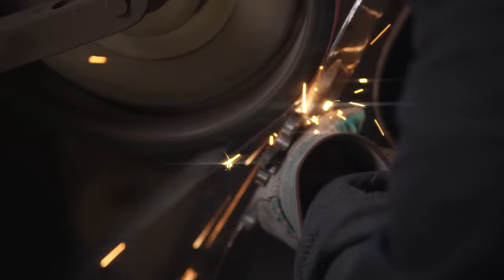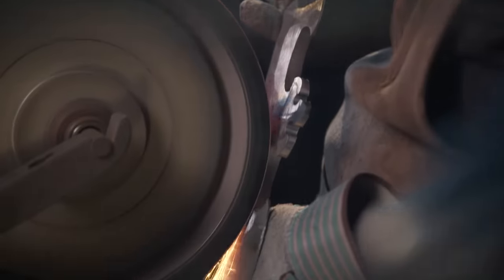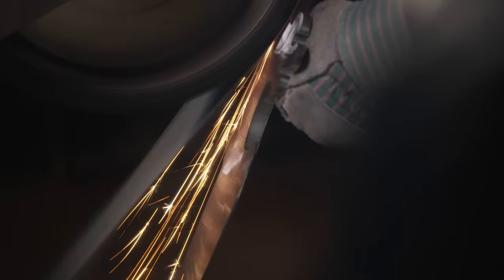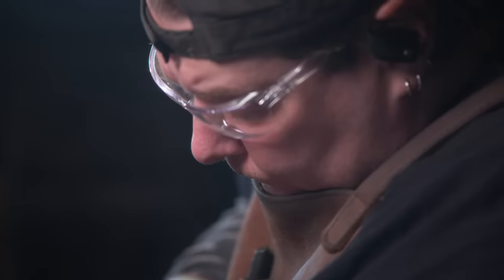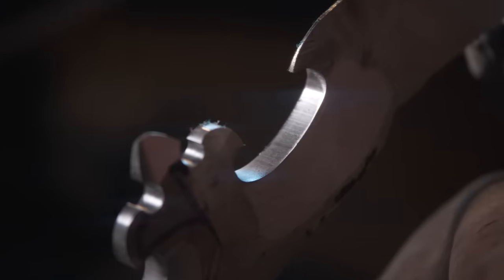While they could heat treat the pieces as they are, it makes a lot more sense to grind the material much closer to final form first. The edges have to come way down, especially where they were cut. Bill gets into that. That way, when they go to heat treating, they're much closer to form and won't have to induce a lot of heat while polishing and sharpening.